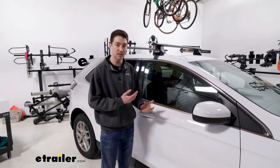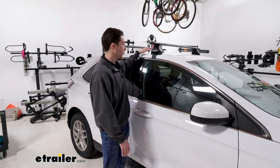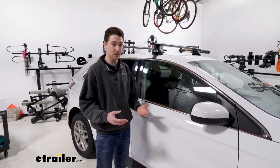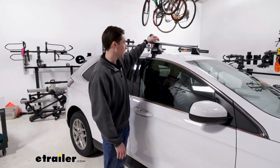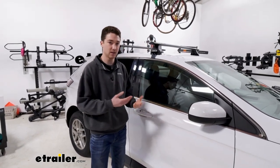The system also has a 165-pound weight capacity. Keep in mind that your roof will have a different rating, so always double check that you're within that. If you are, you can get 165 pounds worth of stuff up here — keeping in mind also that the crossbars, the towers, and the feet also weigh something, so subtract that and go from there.